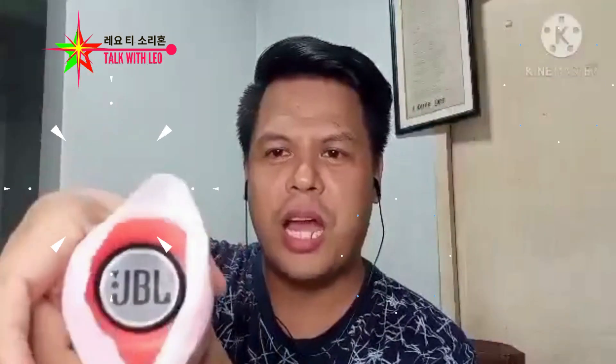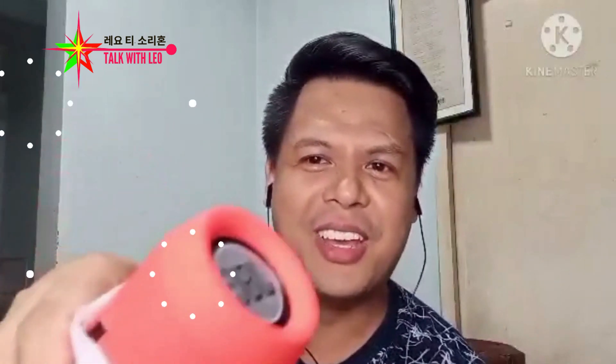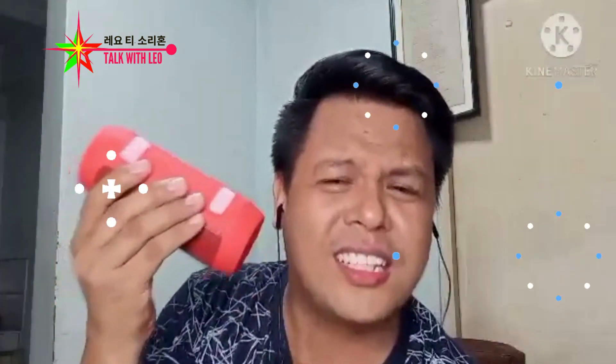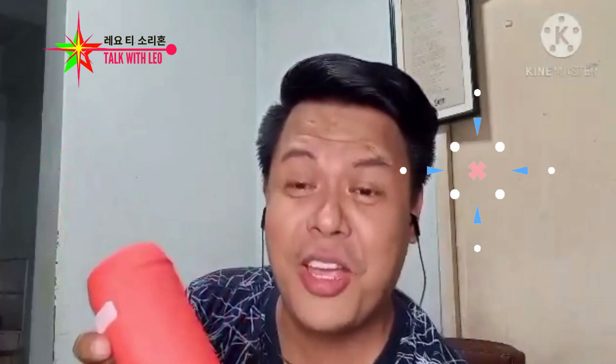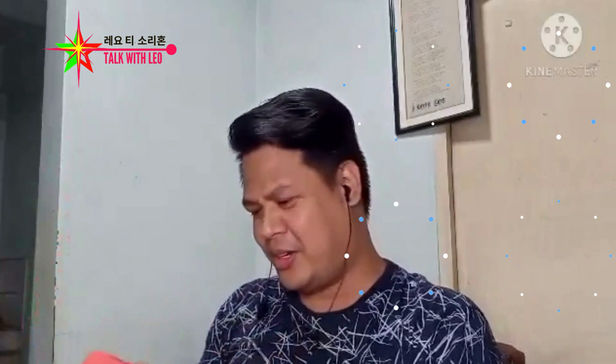Ito siya. Ito yung brand. Alam nyo yung brand? Pag ginagay ito, may naalala kayo. O, Chris. Pwede siyang flashlight — ganito. Pwede rin siyang ano. Kung wala kayo, di ba? Ganyan. Kanta kayo. Di ba, maganda rin. Lalo na ngayon, palapit na yung Pasko — joke lang yun ha. Sana hindi corny yung mga joke ko. Pero patok din sa iyo.